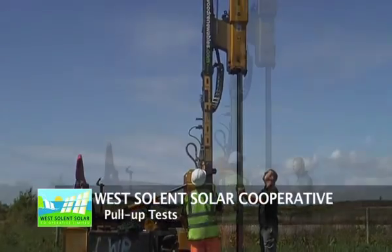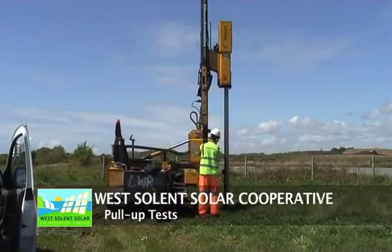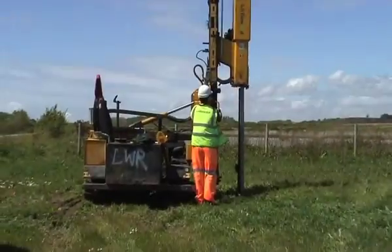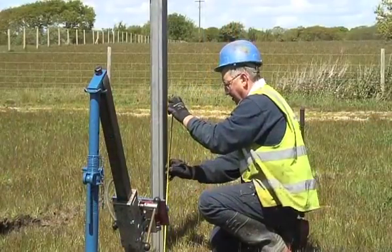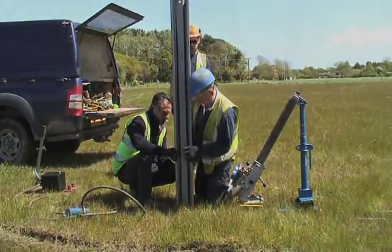Here we have the pile testing, whereby Southwest Geotechnical drove piles into the ground and then basically pulled them out to check the resistance of the earth and to check the strength of the piles that were going to be holding the solar panel arrays.